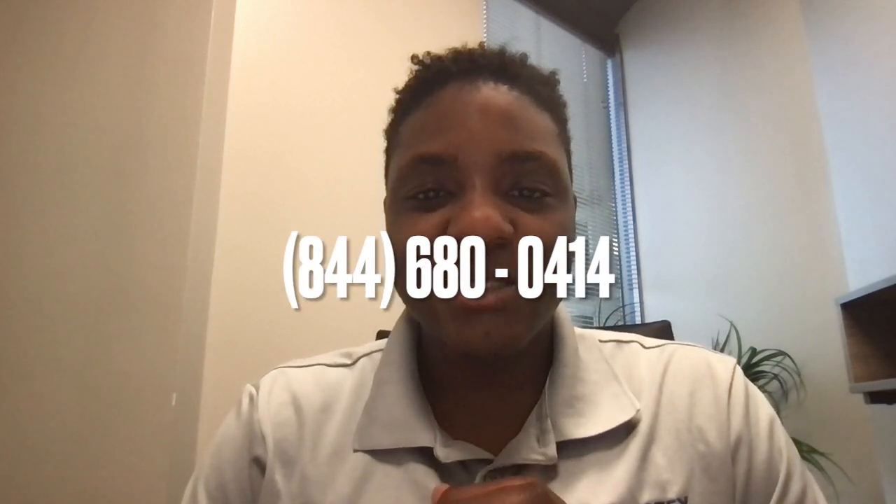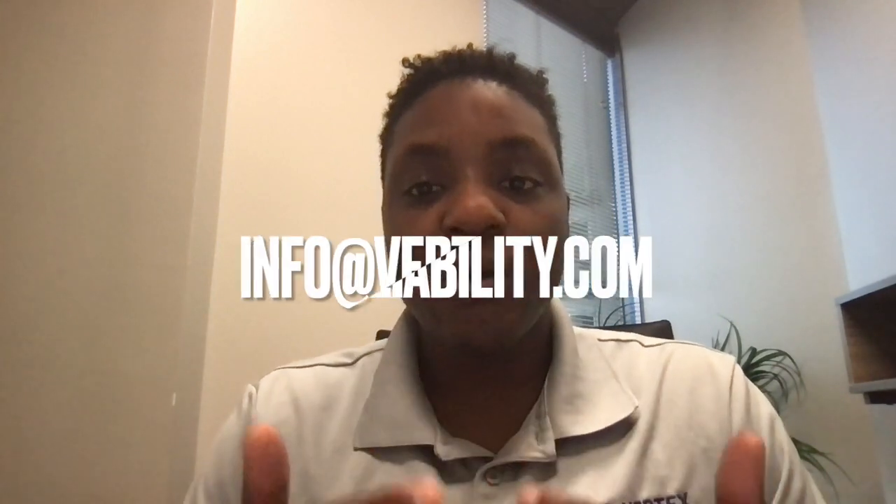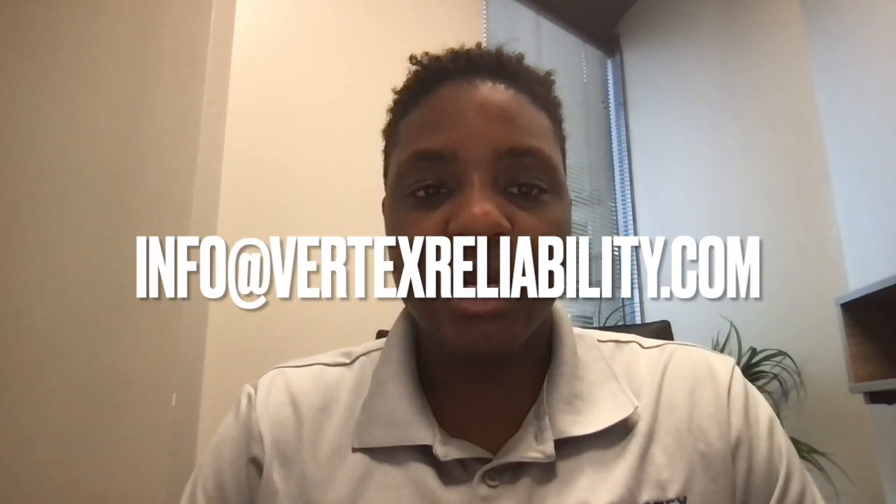Now that you're armed with these valuable bearing tips, it's time to take action and revolutionize your approach. Implement these best practices within your organization, train your team on proper maintenance protocols, and ensure a culture of reliability permeates throughout. If you need help, reach out to us at 844-680-0414 or info at vertexreliability.com. Let's put an end to costly bearing failures and unlock the full potential of your operation so that you can reach peak.